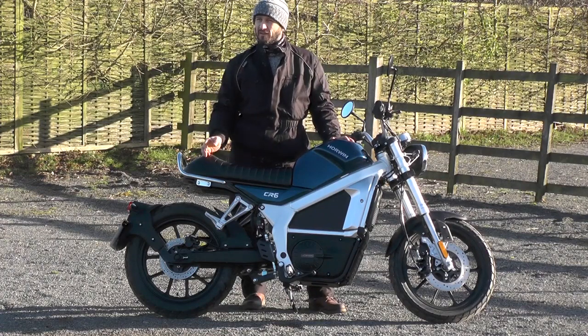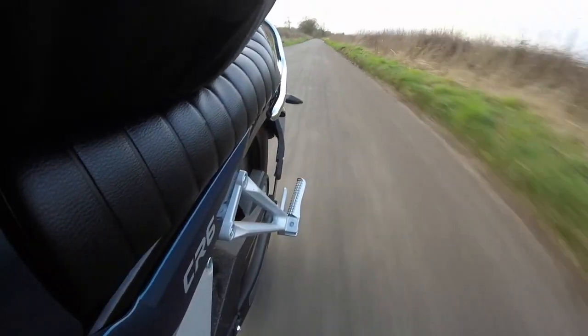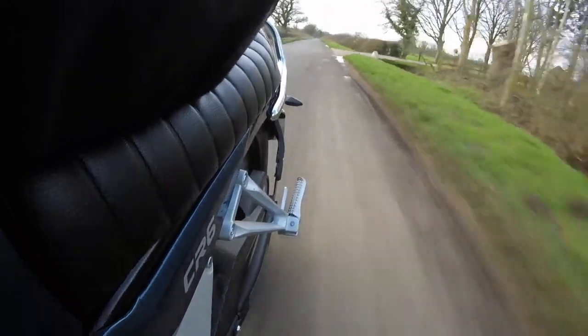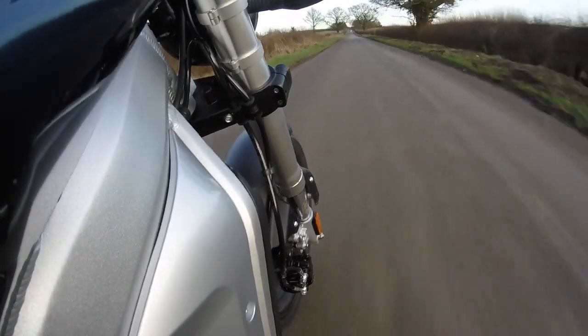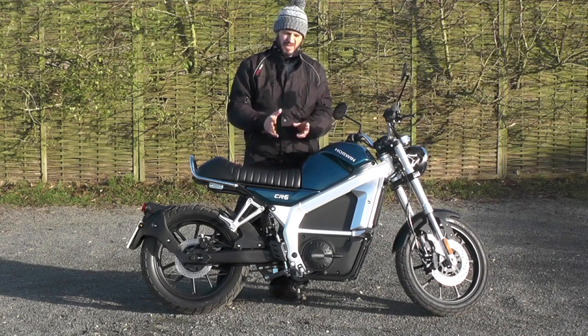One thing that struck me as really very good on the Horwin was the suspension setup. Bikes are all about the way they ride, and this rides fantastically. It's 140 kilos, but Horwin have done a great job of setting it up — it's well balanced, directional stability is good, and that's clever for the weight that's actually in the bike.